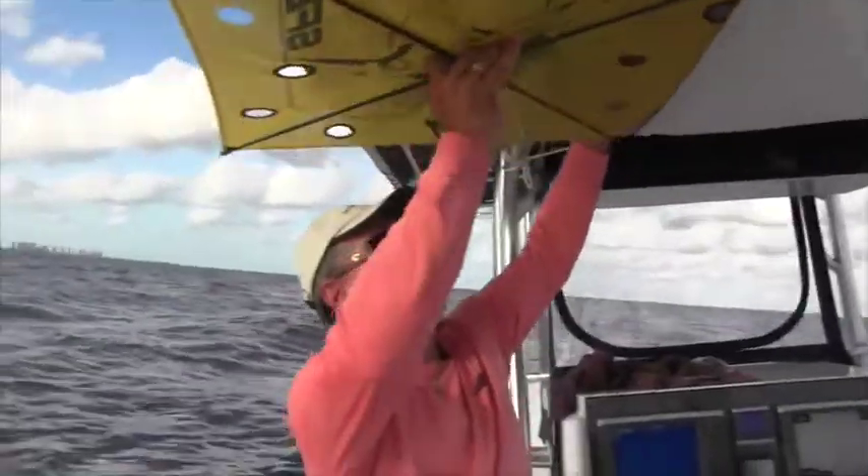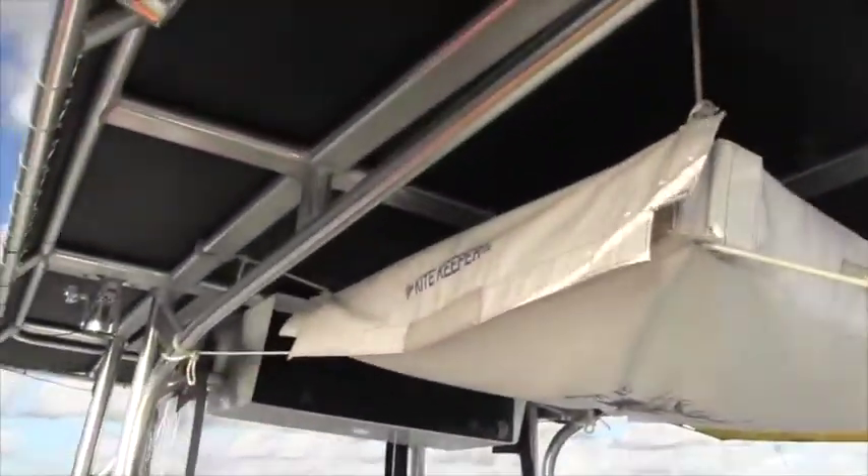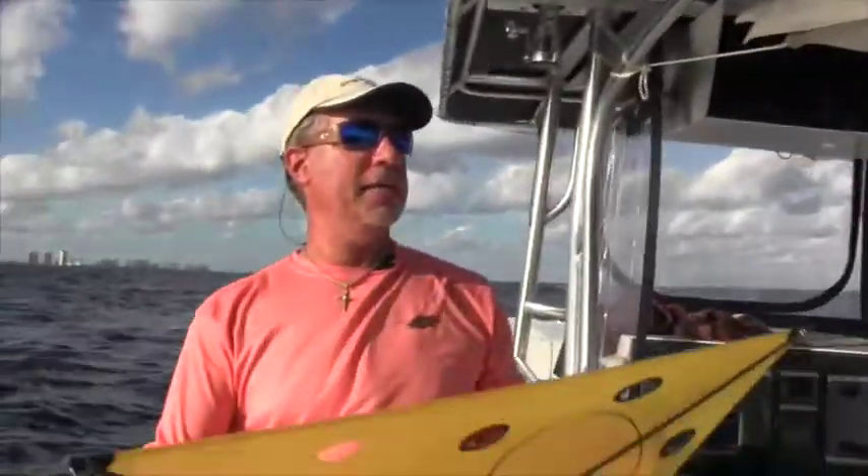Ultimately, you just don't want to damage these things. The tube — I'll stick them in the Kite Keeper. Basically, it's a product that stores kites, helps you deploy them, and keeps them safe.